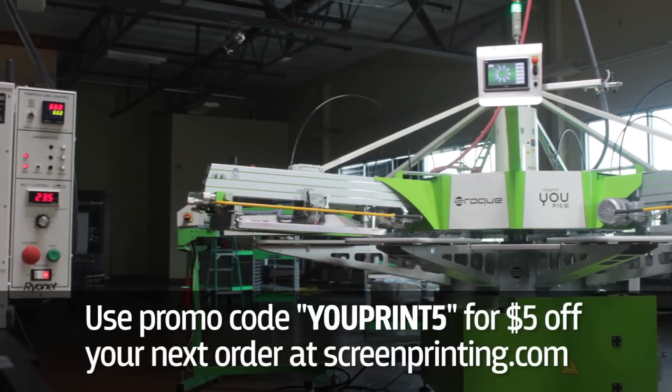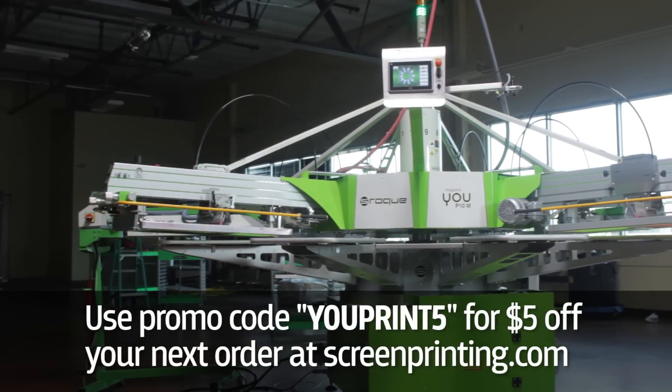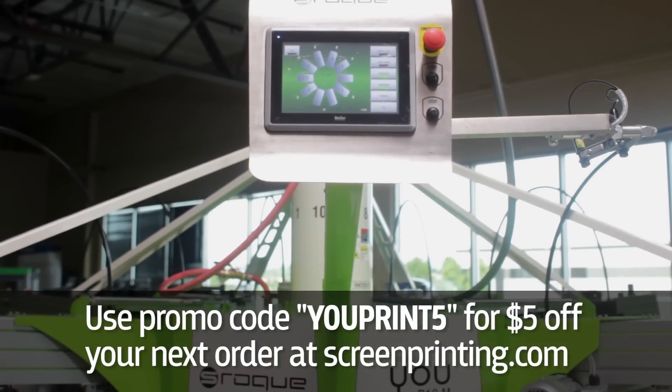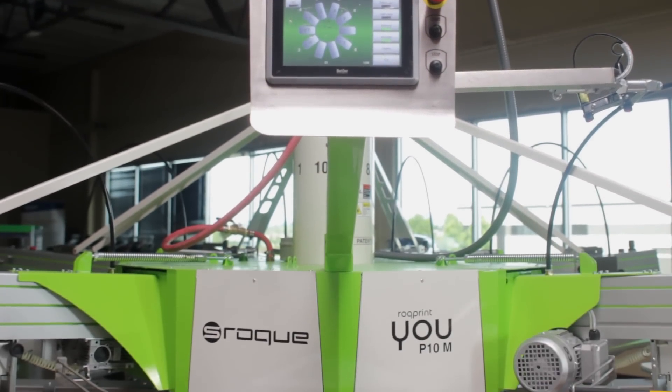Ryonet has teamed with ROQ to bring you the ROQ 4 You automatic press. Now you can step into the world of automatic printing using one of the most advanced and efficient machines on the market at the price of an entry level press.